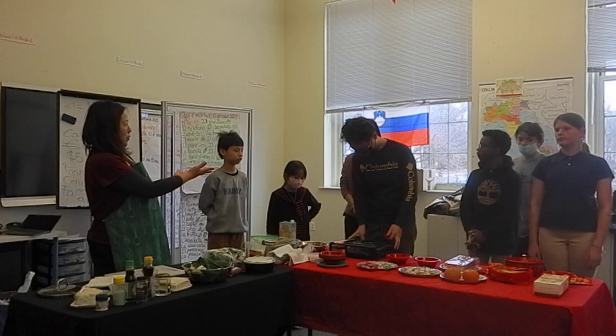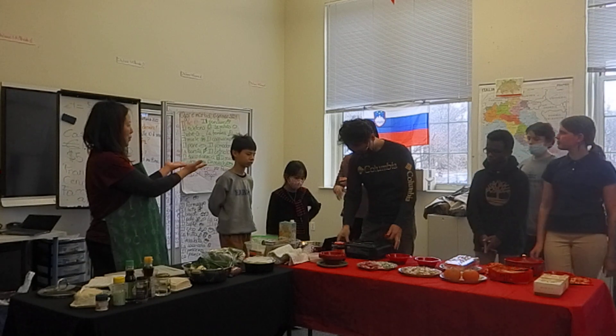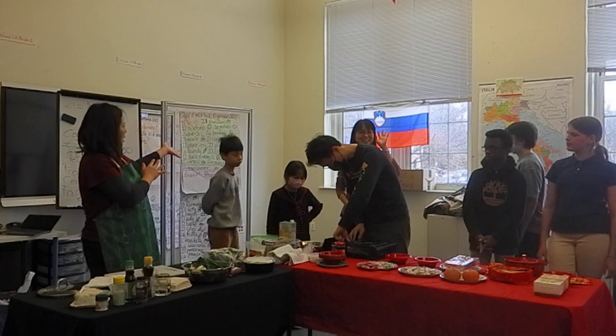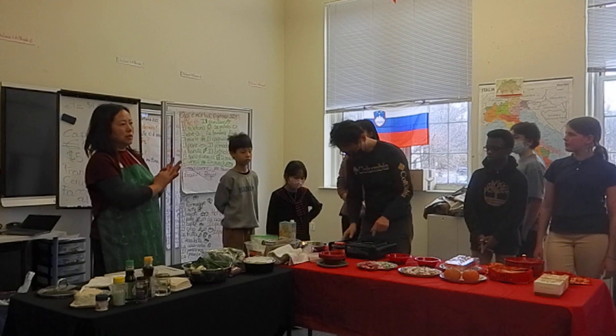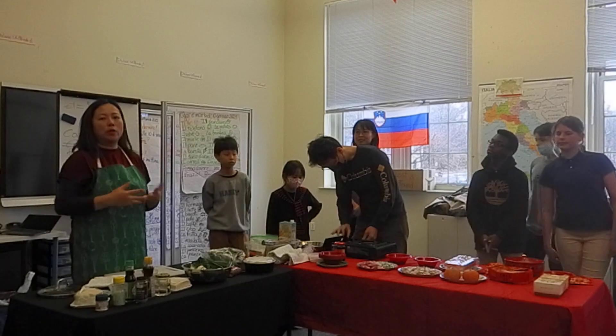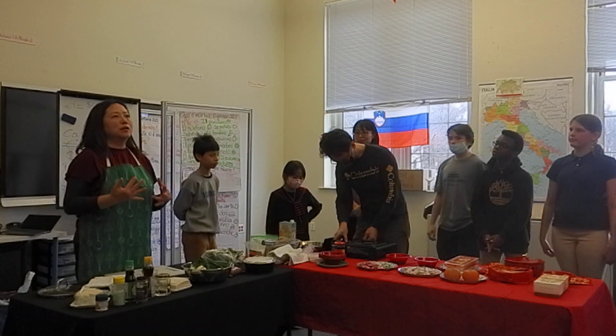From where I'm from and where this family is from — by the way, I have another Chinese family here today. Vincent is in 6th grade, some of you might know him. This family is from Taiwan; I'm from Hong Kong.